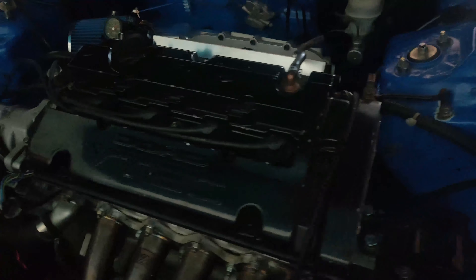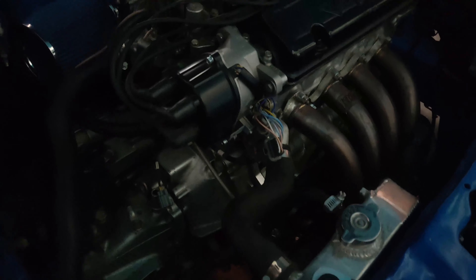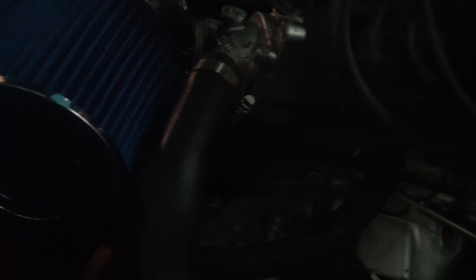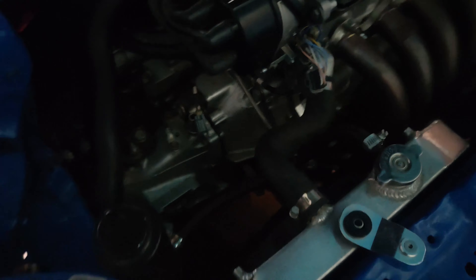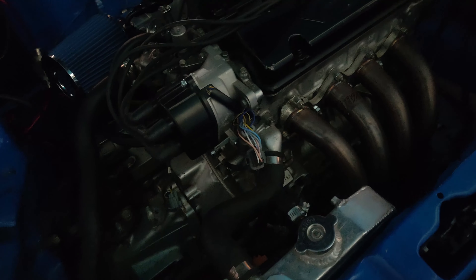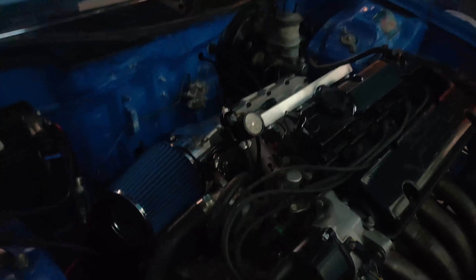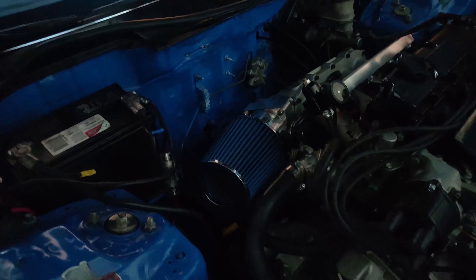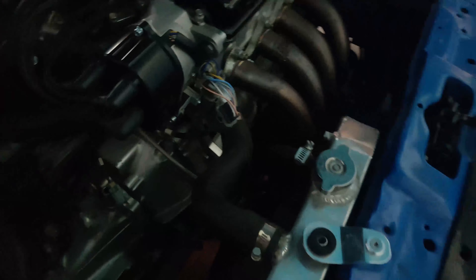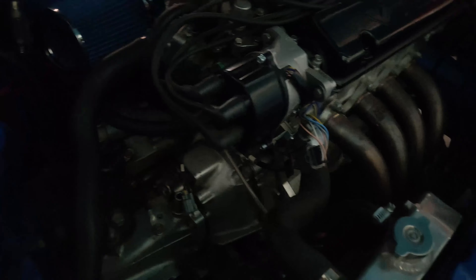I'm done waiting on this dude with the semi-tune. I'll just go ahead and pull his trans off today. No procrastinating - waiting on him ain't gonna do me no good because this crap's gotta come off and be sealed anyway. By the time he sends the tune or the base map, I'm gonna probably be done swapping - well, not swapping it, but taking it off and putting it back on. So I might as well just go ahead and do it.